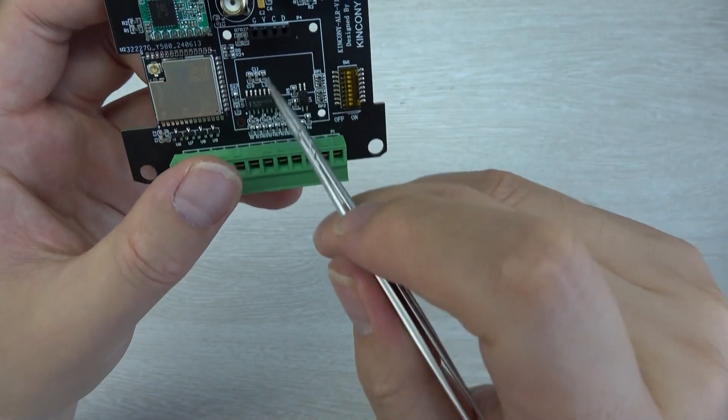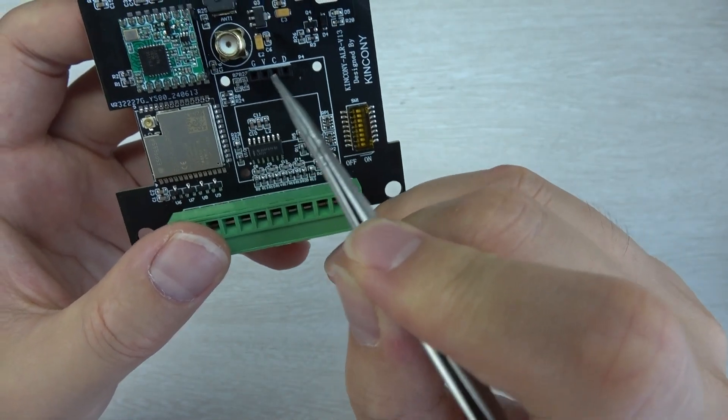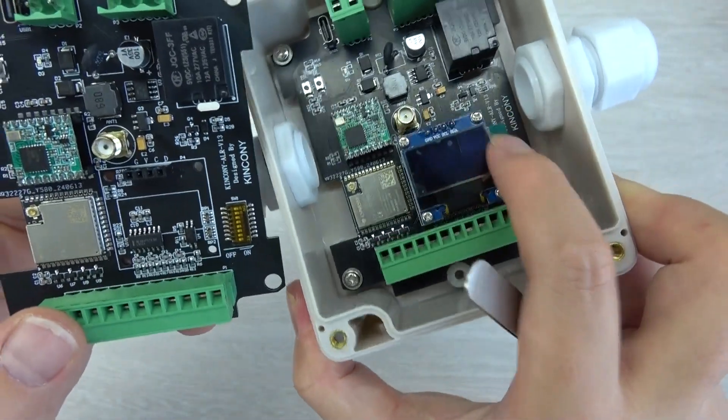This board has an LCD display, the SSD1306. It's an I2C display, and as you can see, it has an installed display on the board.